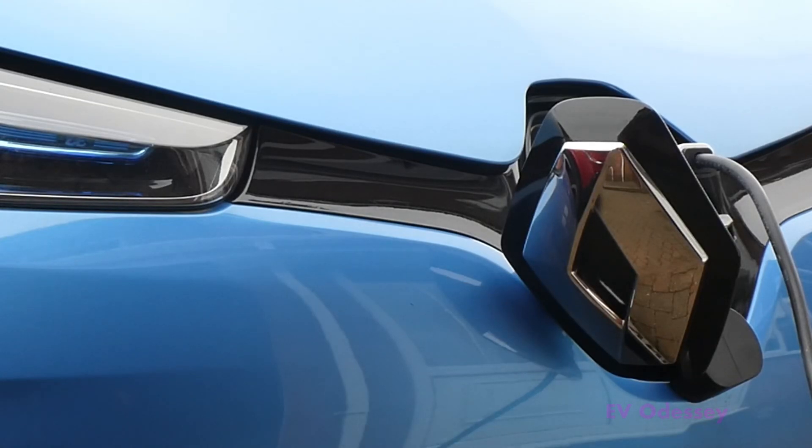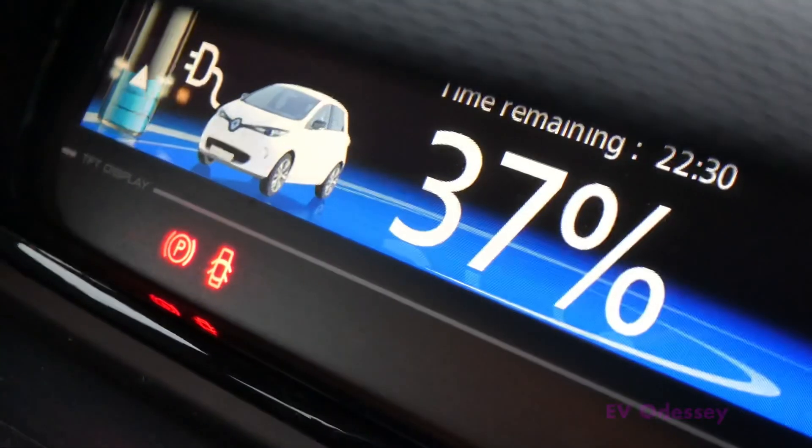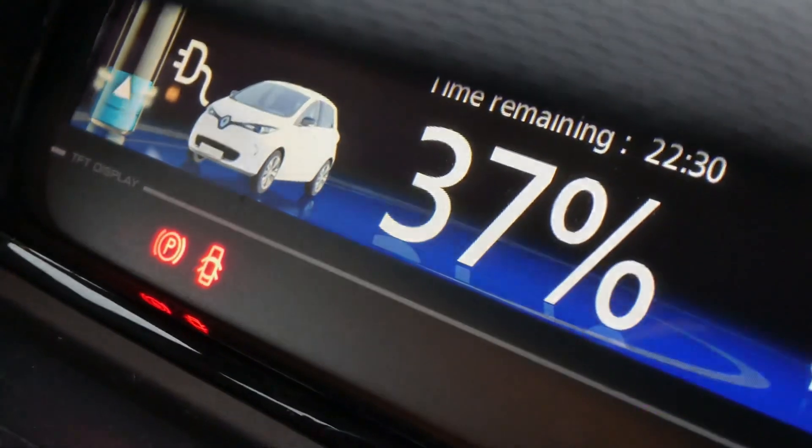I'm trying on 8 amps, and that's charging fine at 8. Right, at 10 amps.